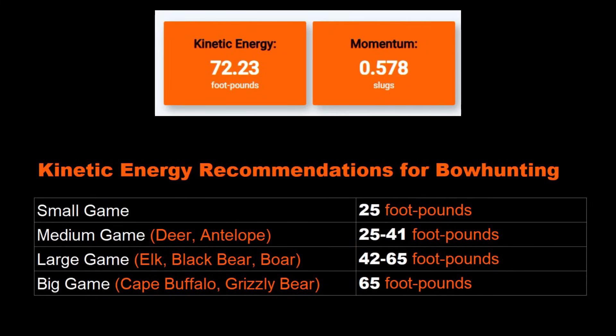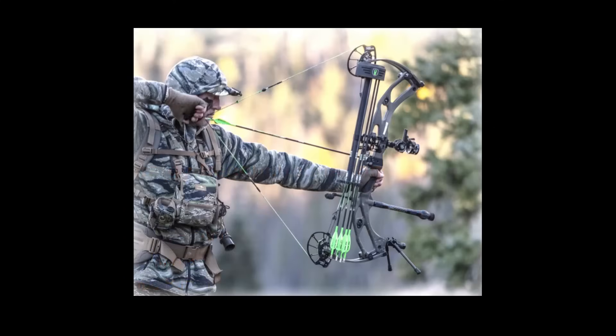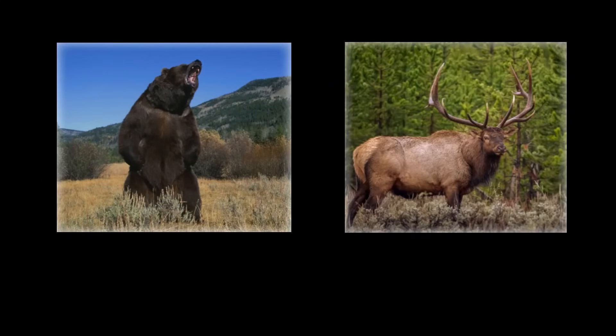Looking at kinetic energy recommendations for bowhunting, we can clearly determine that Steve's reading of 72.23 foot-pounds is in range for each class of animal from small game to big game. This calculation allows you to know if your current hunting setup is in range for the type of animals you are bowhunting and looking to harvest.